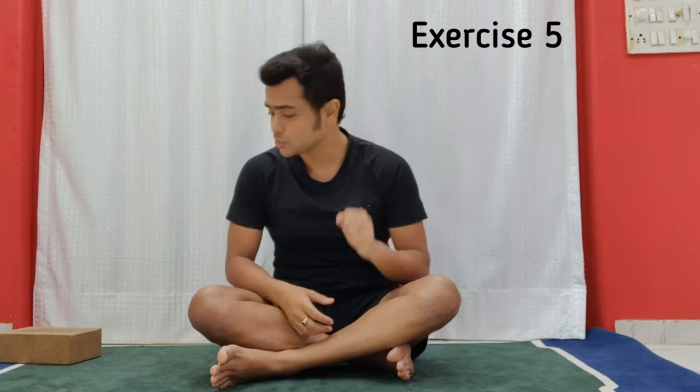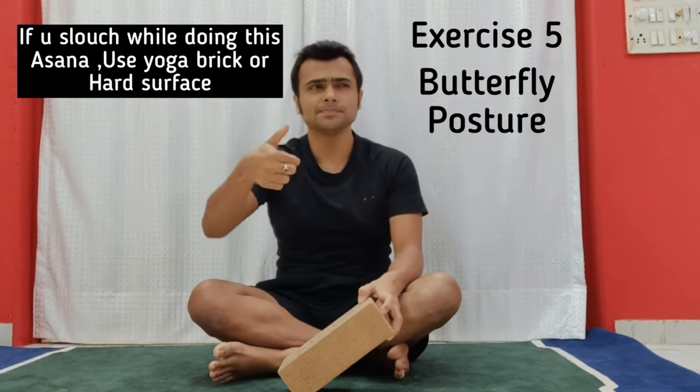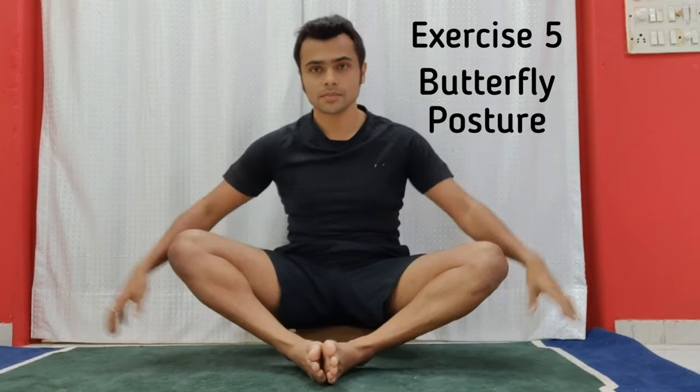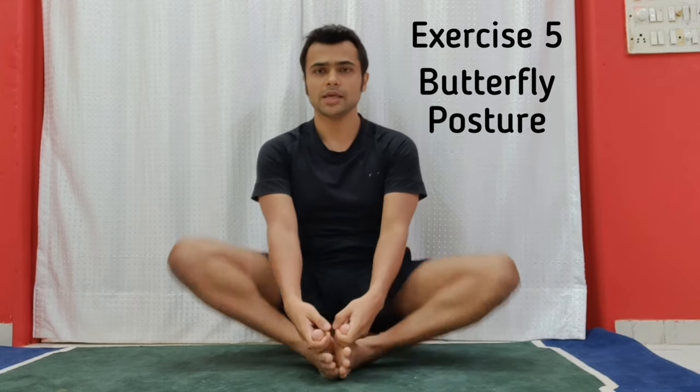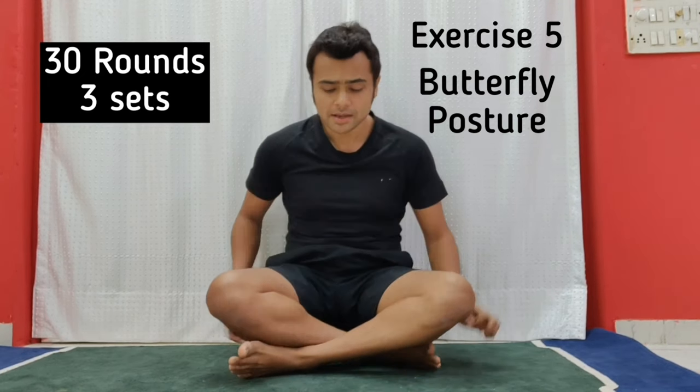Exercise number five and the last one is a yoga asana called the butterfly posture. If you tend to slouch, I highly recommend sitting on a block or any hard surface two to three inches high — you can also use a hard pillow — so your alignment stays straight. From here, do the butterfly: knees up and down. Try to match your breathing with the movement — inhaling up, exhaling down. Begin with 30 rounds and repeat three sets.